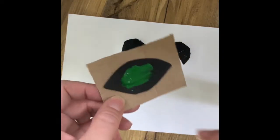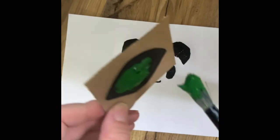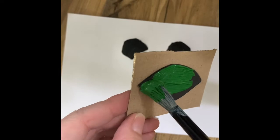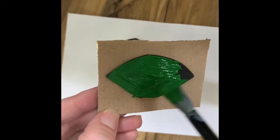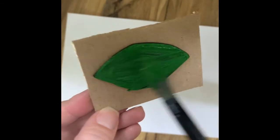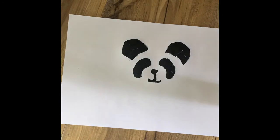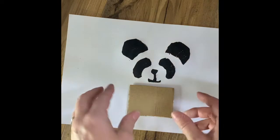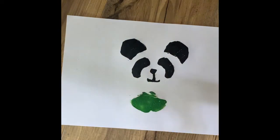I've cut out a leaf shape and I'm going to paint it with green paint now — exactly the same as before, all the way to the edge with plenty on. I'm going to do a pattern all the way around the edge — just drop it down and carefully lift it up. I've smushed it very slightly though — probably put a little bit too much on.